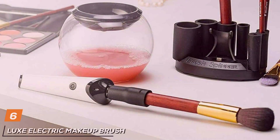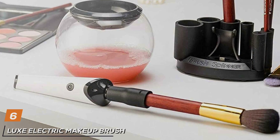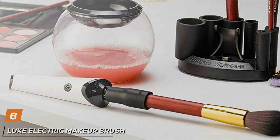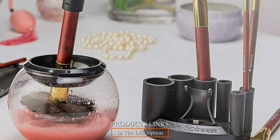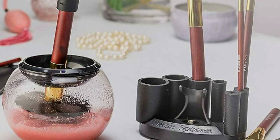Next up at number 6, we have the Leux Electric Makeup Brush Cleaner, your go-to solution for effortless and hygienic makeup brush cleaning. With its sleek design and advanced features, this electric cleaner offers convenience and effectiveness for both personal and professional use.